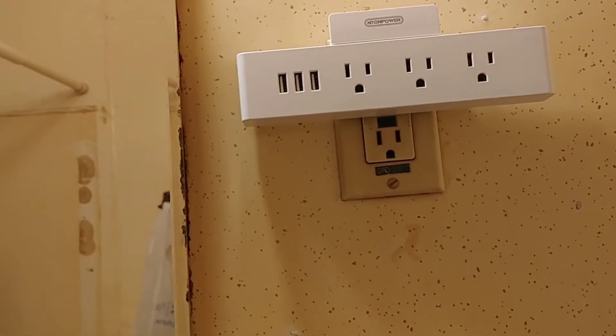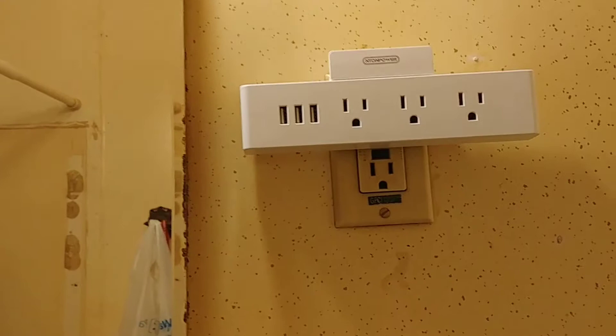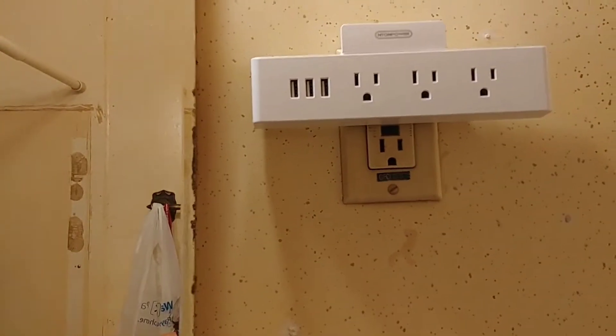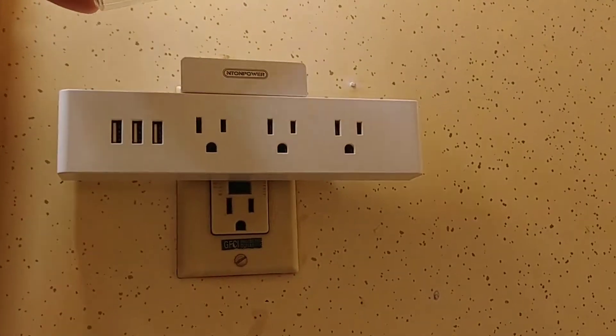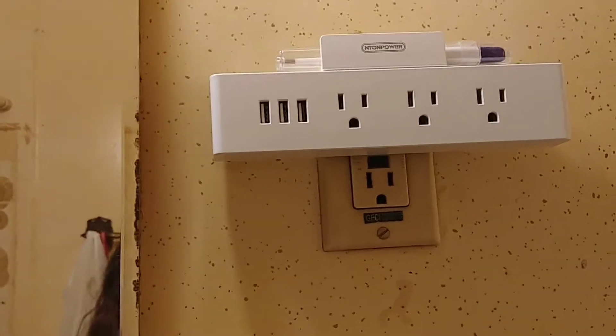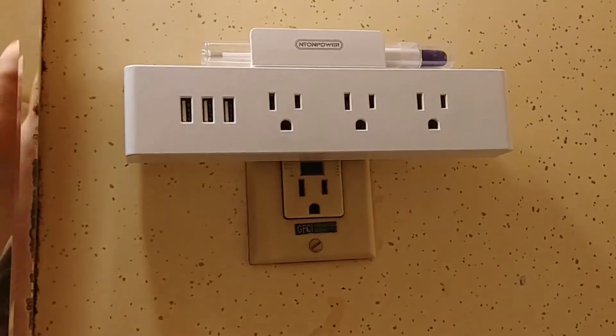For those that aren't into charging a whole lot in the bathroom, there's also the ability to put handy things that the family's always asking for — like that thermometer that nobody can ever find. Simple things like that.